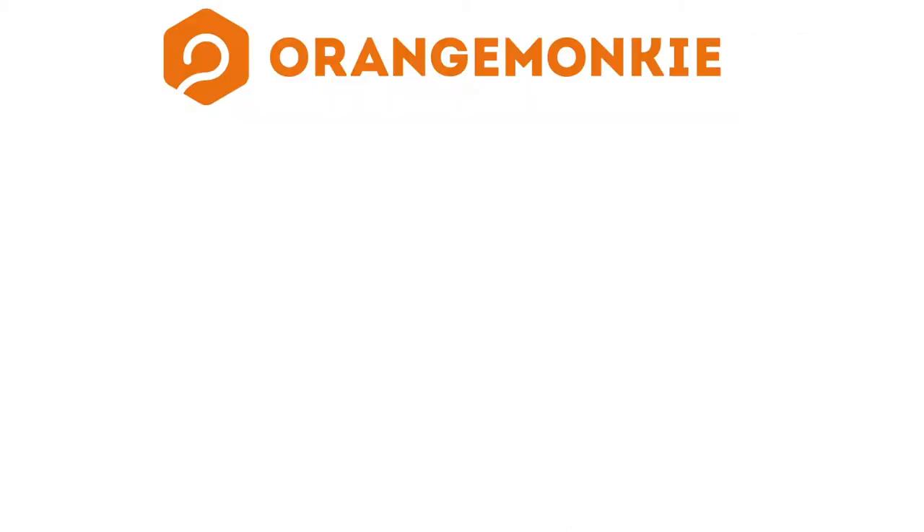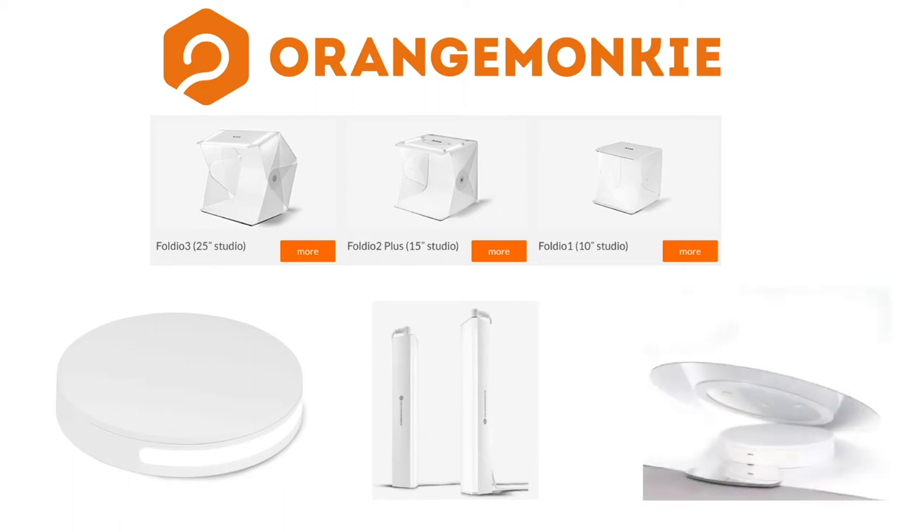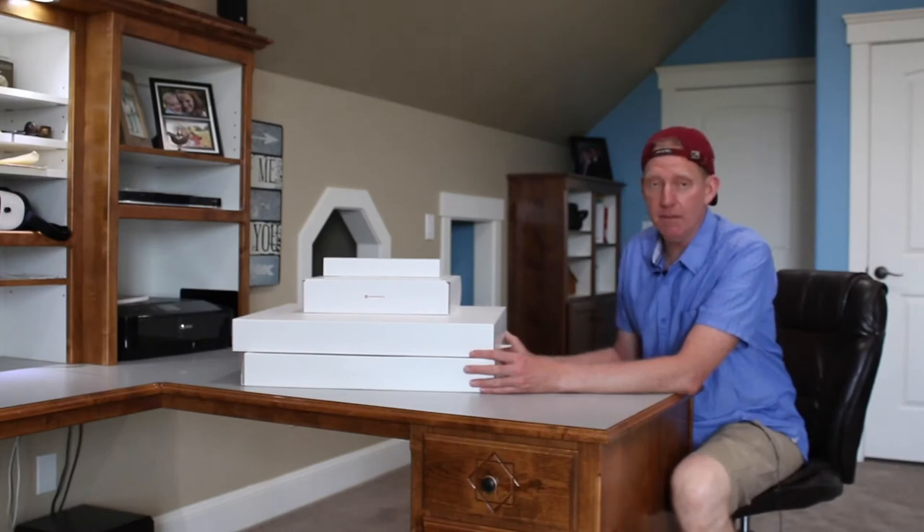In this video, I'm going to show you the unboxing of four items from Orange Monkey. These make Object VR photography a real breeze. First is a portable light studio that comes in three different sizes — I have the 25-inch version. There's a Folio 360 turntable for spinning your objects automatically using your phone, the Halo bar set for additional light, and a Folio 360 extension kit to make the platter bigger for larger objects. Here are the four packages we're going to look at today.